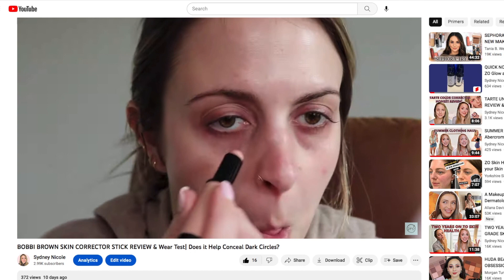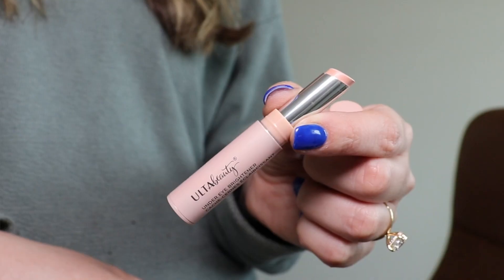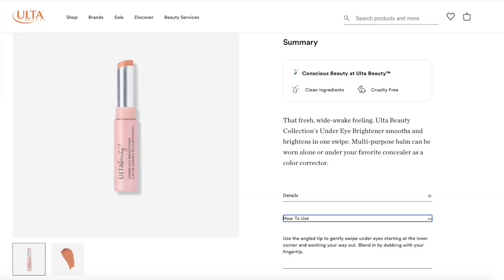What I really liked about this was the stick application. If you saw my last video, I reviewed a Bobbi Brown stick which I wasn't crazy about, but I liked this applicator. It's a multi-purpose balm that can be worn alone or under your favorite concealer as a color corrector. Use the angled tip to gently swipe under eyes from inner corner outward, then blend by dabbing with your fingertip.